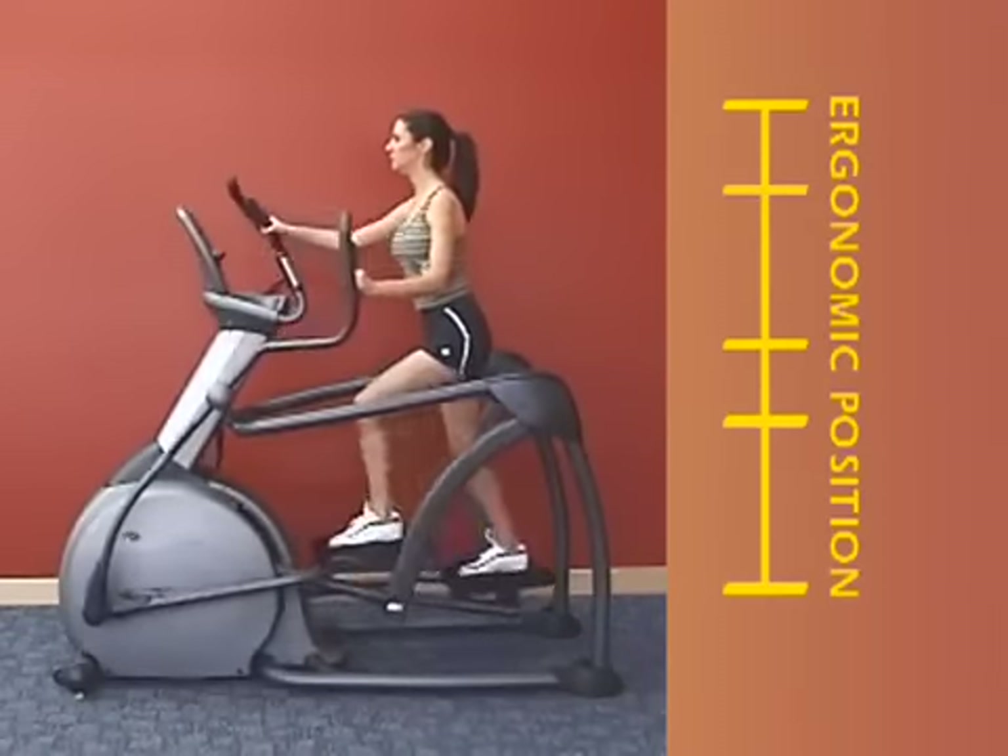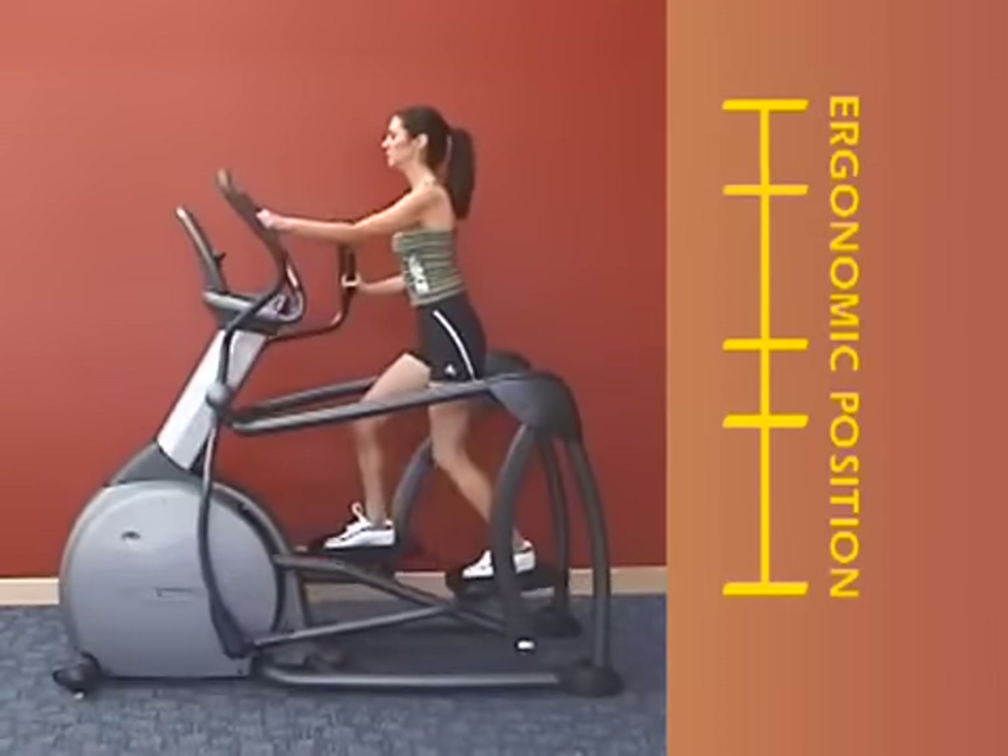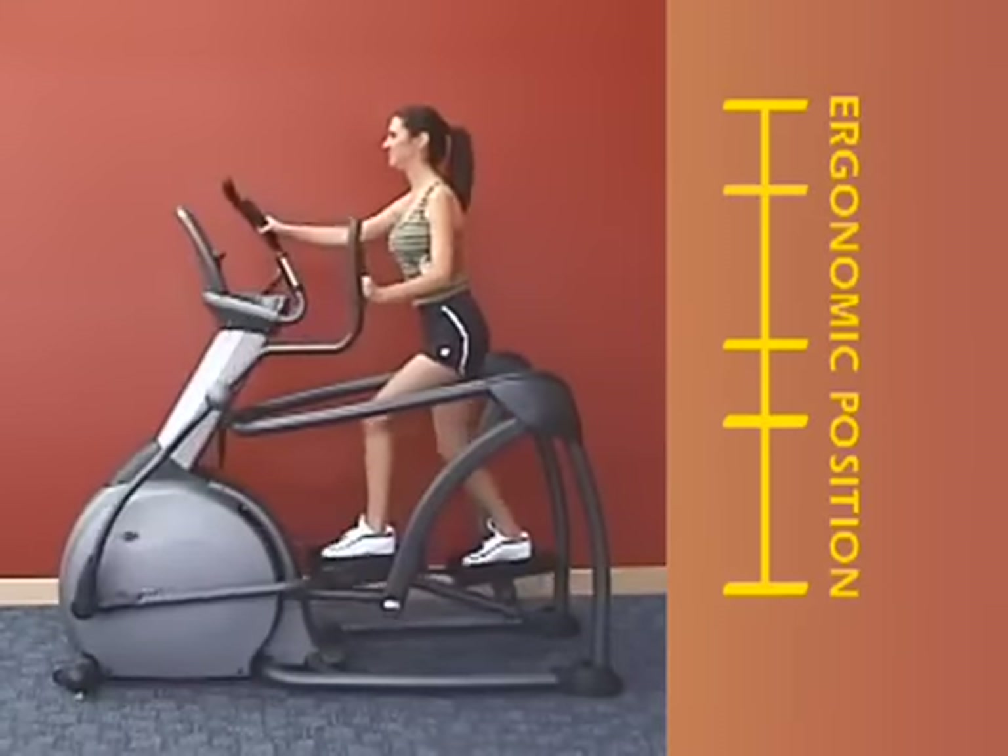Some concerns were raised when other companies introduced incline trainers that did not allow the foot to move into a natural ergonomic position as the incline increased.